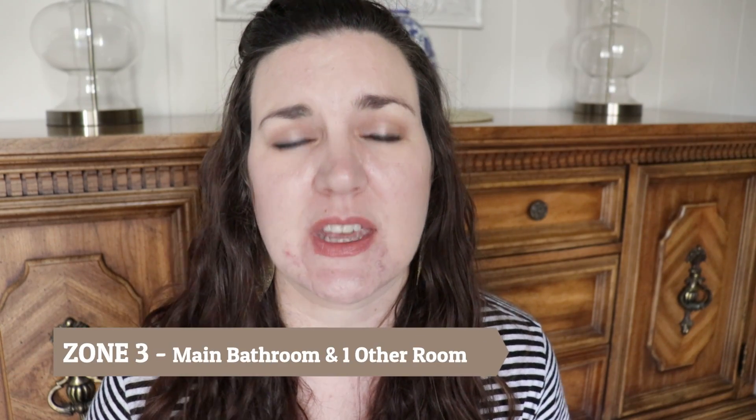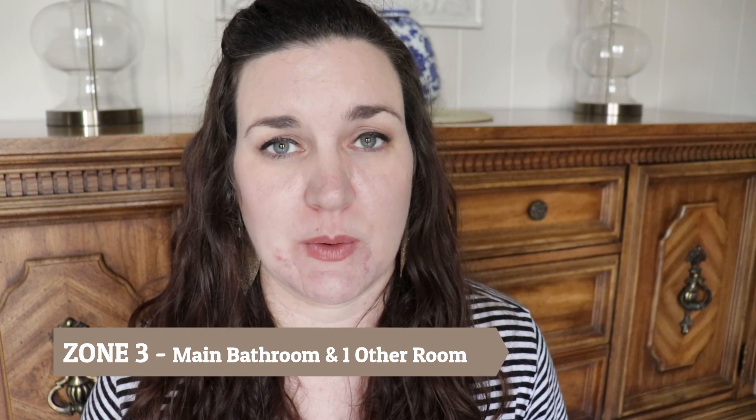If you're familiar with Fly Ladies Zone Cleaning, your house is broken up into five zones. Zone 3 is your main bathroom — the one that your guests use, probably the one downstairs. We're also going to do an extra room, which can be a kid's bedroom, an office, a laundry room, or whatever you want it to be. So you're going to do your main bathroom and then also another room.